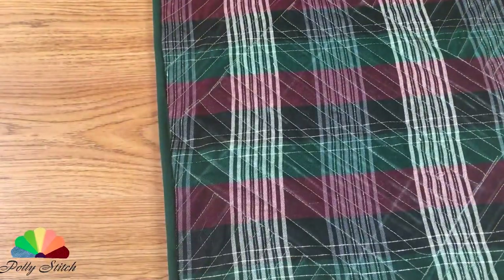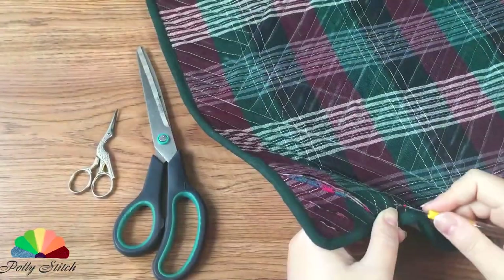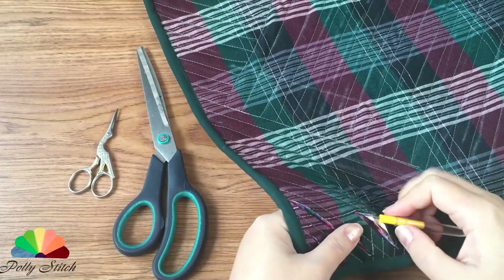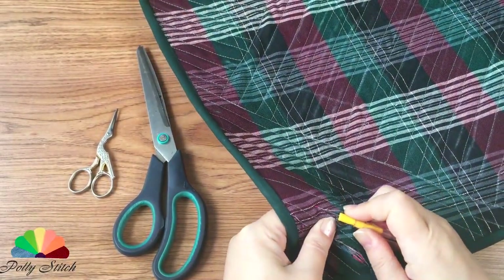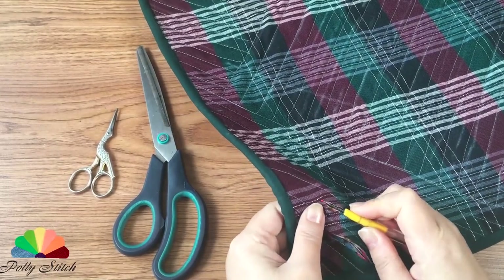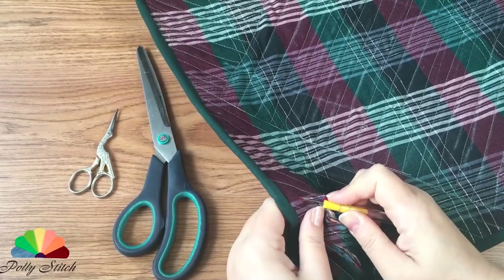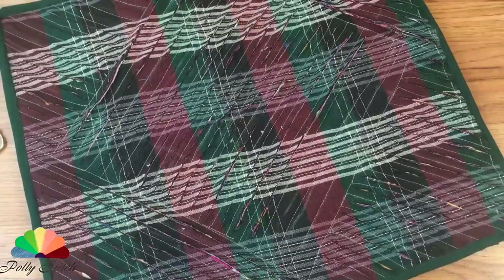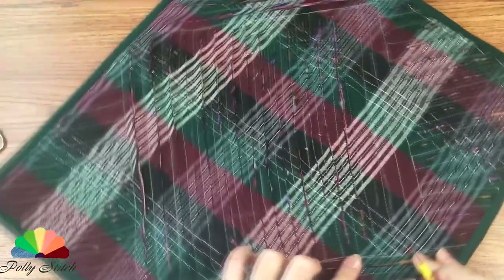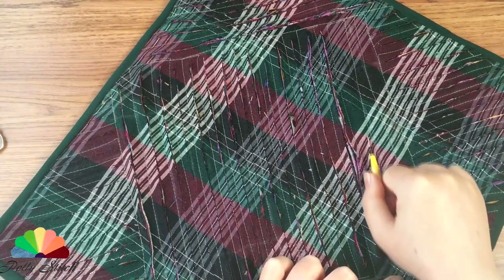For further work, prepare the scissors or a seam reaper. We carefully pierce the fabric between the seams and cut through all the fabrics, except for the base fabric. Even though I had 9 layers, they were all thin. Let's see how they fluff. So we cut the entire workpiece. Take your time — we do not seek to cut through all the layers of fabric at once. Cut in 2 or 3 layers.